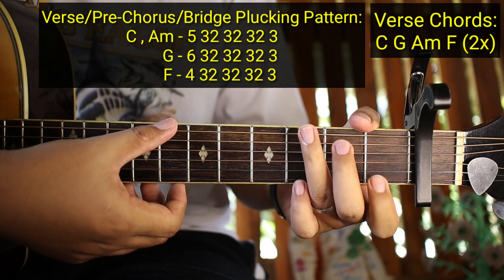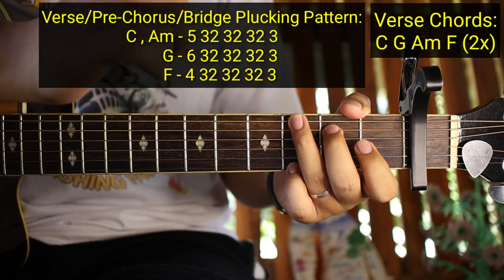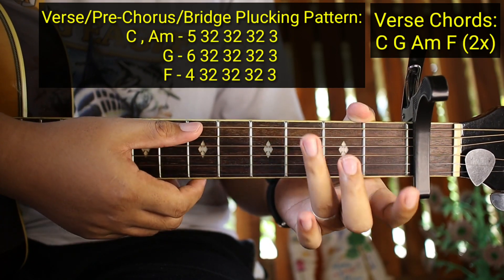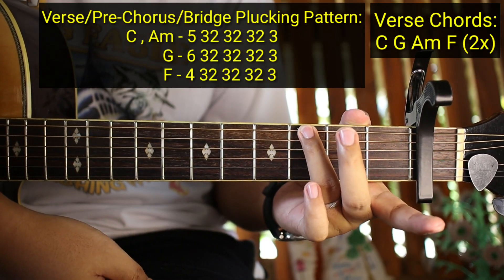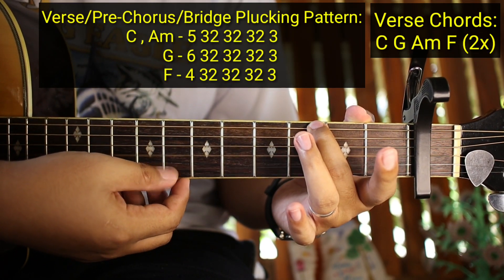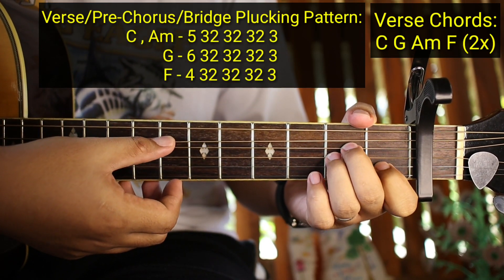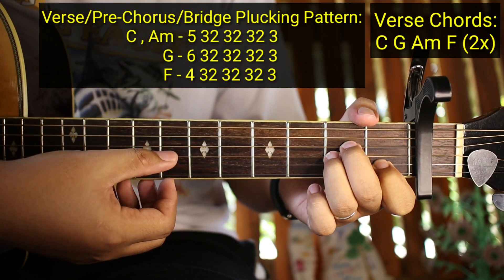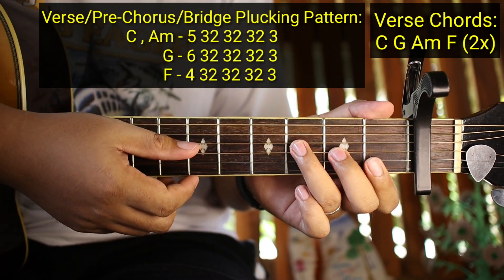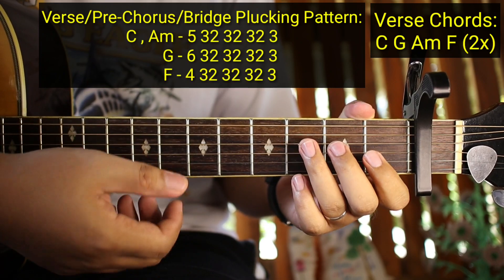Yung plucking pattern na yan ay para sa verse, pre-chorus, at saka bridge. Tapos lilipat kayo ng G: 6, 3, 2, 3, 2, 3, 2, 3. Ang gagawin nyo sa G ay 6, 3 - kahit ito lang pindutin nyo, wala nang iba kasi ito lang naman yung matatamaan. Sa 6th string: 6, 3, 2, 3, 2, 3, 2, 3. Tapos sa A minor - parehong-pareho sa C - 5, 3, 2, 3, 2, 3, 2, 3. And then sa F ay 4, 3, 2, 3, 2, 3, 2, 3. Ganyan siya.